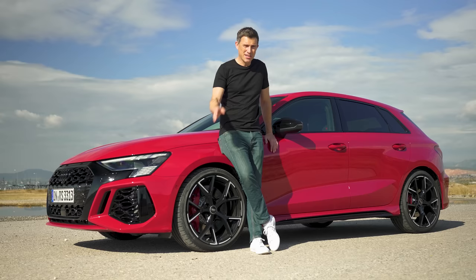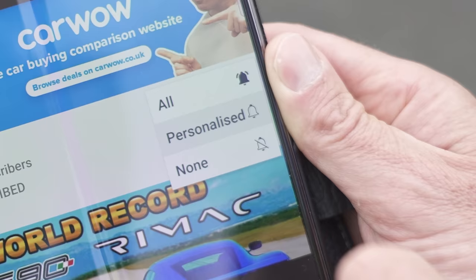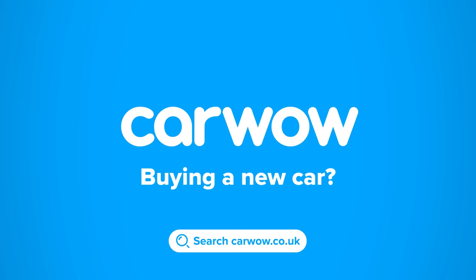I'm Matt Watson and you're watching Car Wow. If you haven't done so already please subscribe to this channel and hit the bell icon to turn your notifications on, that way you won't miss any videos on cool cars such as this new RS3. Buying a new car? Head to Car Wow — your one-stop car buying comparison site — and my team will help you find your next car at a fair price.